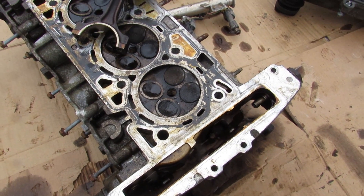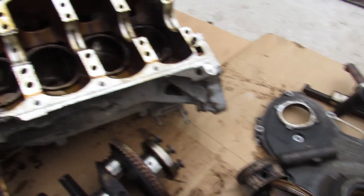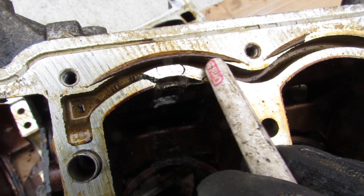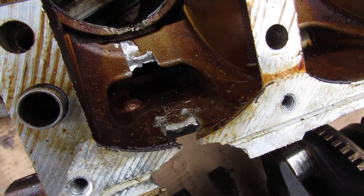The result is catastrophic — you probably won't be able to reuse the head depending on the amount of damage, and you definitely won't be able to reuse the block. These inspection ports in the block go right through the main oil galley, so it's just going to pour oil out.